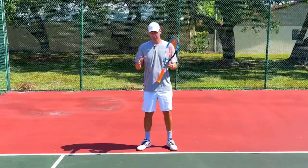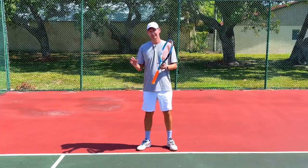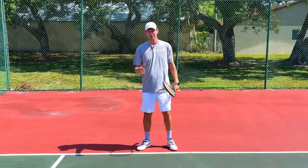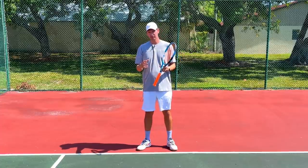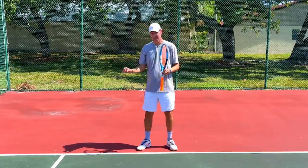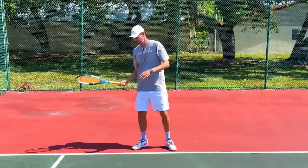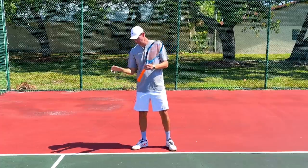Another problem recreational players experience if they try to use the wrist or forearm at contact is timing. The forehand contact point is over in a few milliseconds, so it would be absolutely impossible to make the timing accurate if you're trying to use the wrist right at the ball — it will result in frame shots and spraying the ball wildly. What often happens is that players abruptly shorten the stroke, slowing it down so the wrist can be used at the moment of contact.